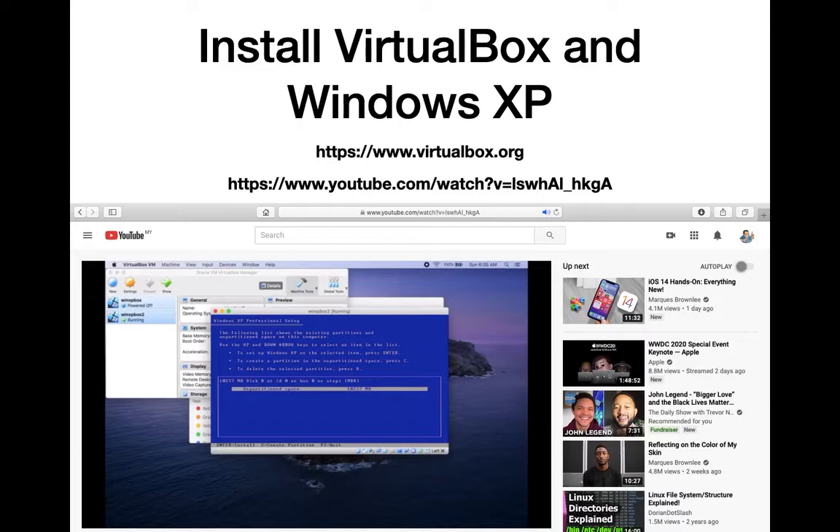Next you want to install Windows XP. I find that Windows XP works very well with the RIS 2.0 software. Because I'm using a Mac, I need to install VirtualBox first before installing Windows XP. When installing VirtualBox, use version 5.2 — I've had issues with version 6. The link here shows a YouTube video on how to install VirtualBox and Windows XP on your computer. For Windows XP, you're on your own; it's best if you can get a licensed copy.